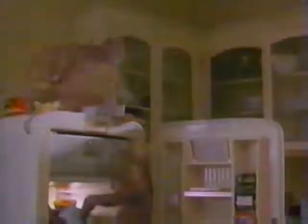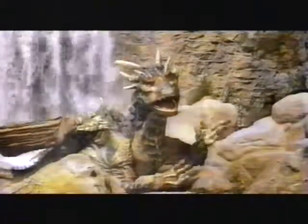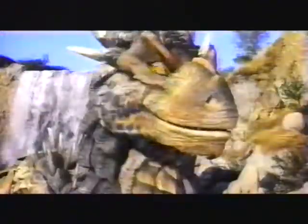I think ILM has always pushed forward, and that's why I wanted to work there — because they were always doing the stuff that made you ask, how did they do that? No one had ever seen the dinosaurs like they had in Jurassic, nobody's seen furry creatures like they did in Jumanji, and nobody's seen a dragon talking before. And that's the kind of stuff that makes ILM, ILM.